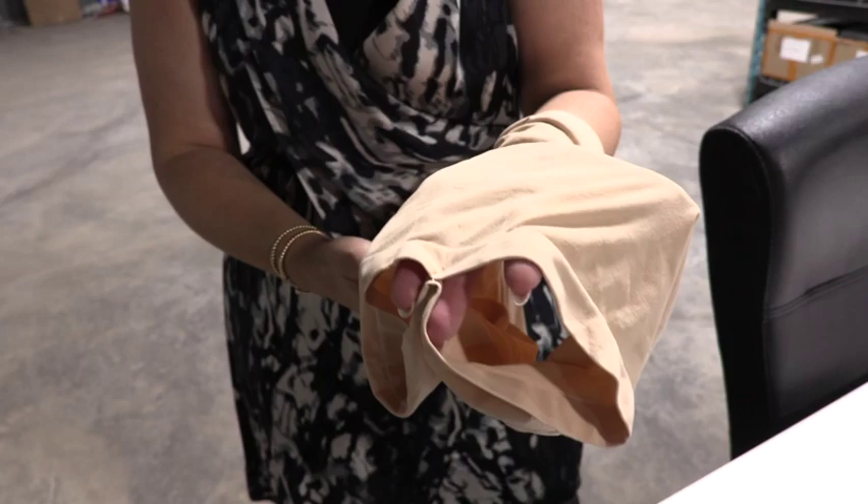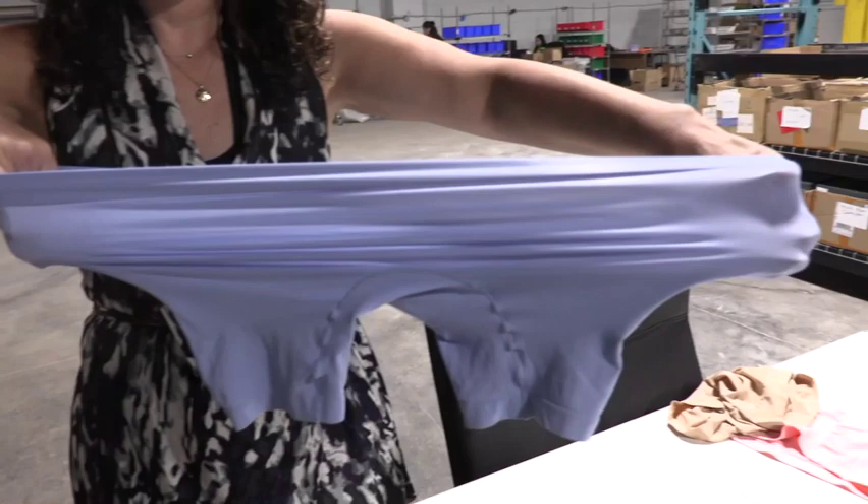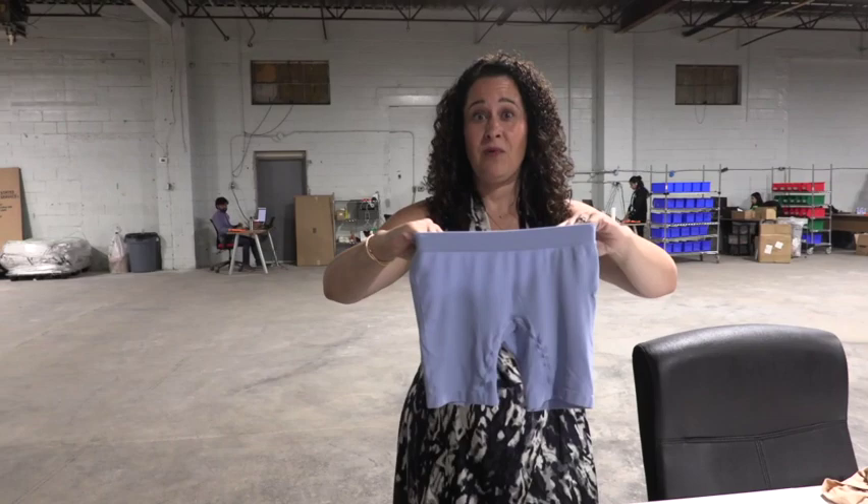All of our shorts are amazingly stretchy — they actually all stretch to about double their width. But the more important thing to know is that not only do they stretch to double their width, but they won't bag or sag during the day.